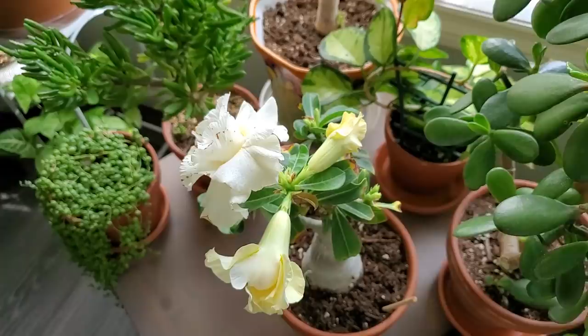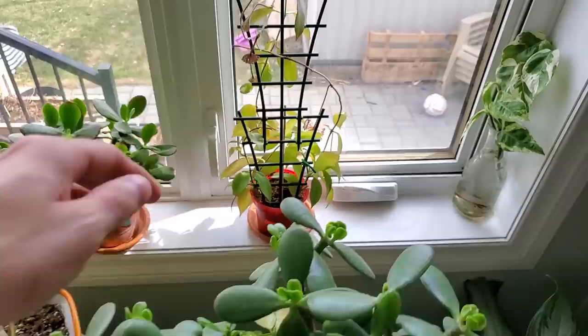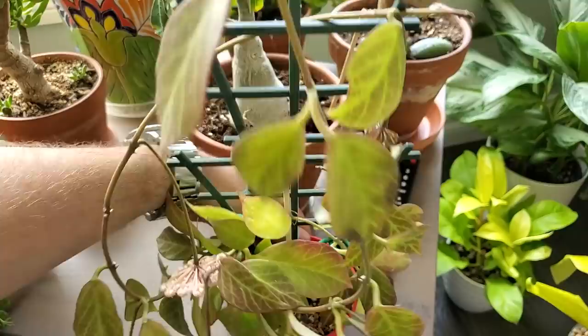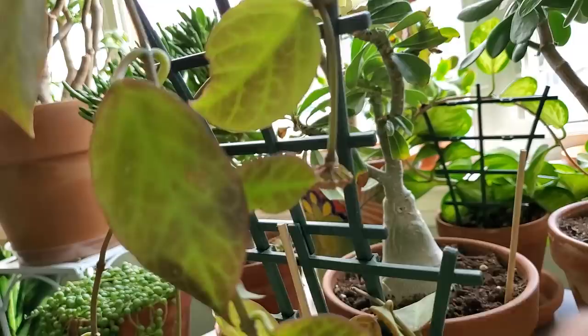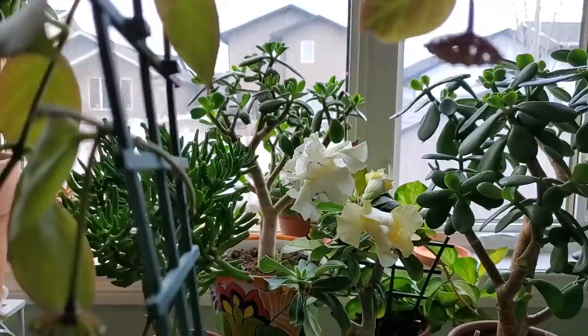Here's another jade plant getting new growth after pruning. Back here is my Hoya Sunrise, which is putting out new flowers like crazy — it's got a bunch of peduncles on it. It gets this beautiful red coloration on the leaves when sun stressed. There's a peduncle here, one there, one that's finished flowering, another one here that looks like it's going to be flowering soon — a couple of areas where it's flowering right now.